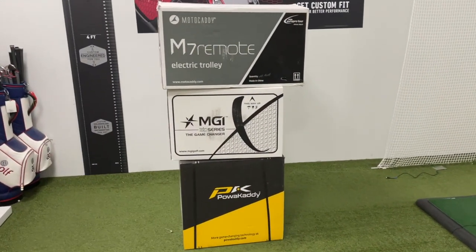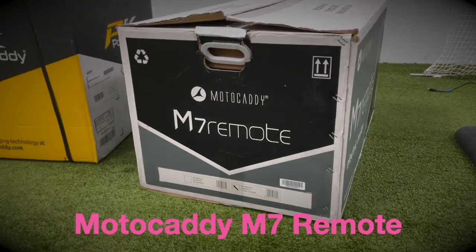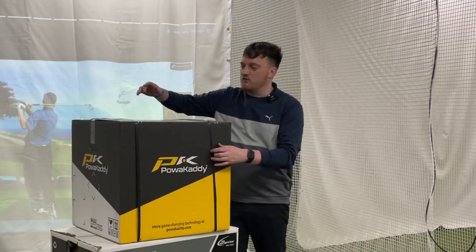The trolleys we're going to be looking at today include the MGI Zip Navigator, the Power Caddy RX1, and the Motor Caddy M7 Remote. All of which are fairly similar in design and fairly similar in price, which we'll obviously get on to later on in the video.